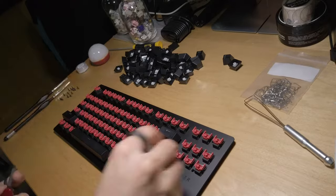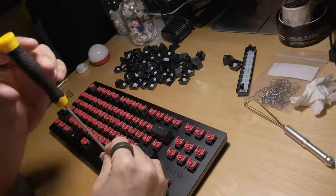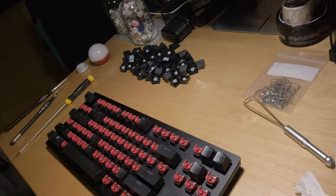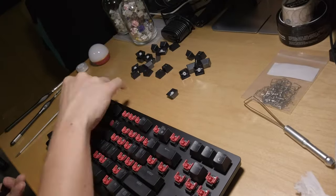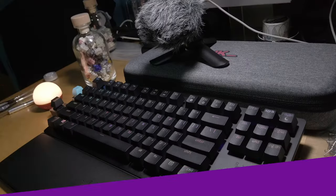Everything sounded good to me. I did a quick key test, followed by reassembling the Razer Huntsman V2 TKL in the reverse order from when we disassembled it, and finishing up by putting all the keycaps back on. And finally, a sound comparison of the before and after.